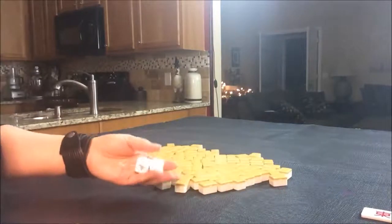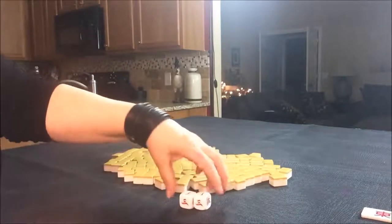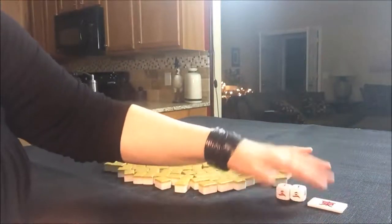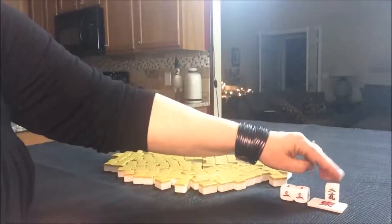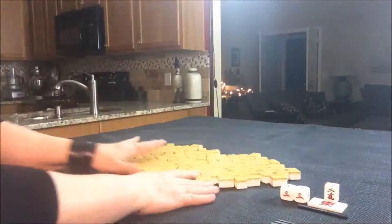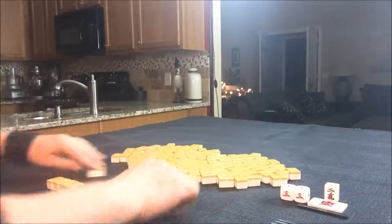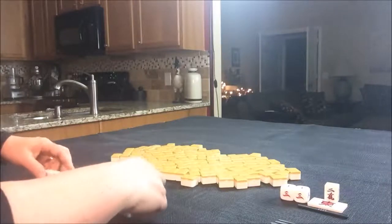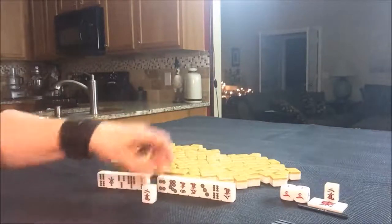Let's see which seat we're in. I rolled a three so that would be west. We are in west seat and it is the east round. Let's draw Dora. Two crack is the indicator so three crack is Dora. This is going to be the first random pull. As non-dealer we'll get 13 tiles. Okay, let's see what we can do. No Dora - we have the Dora indicator.